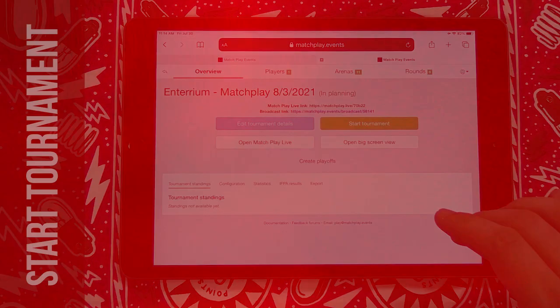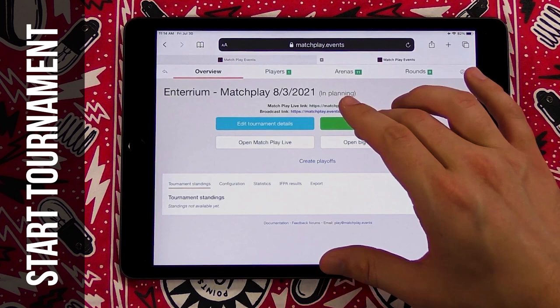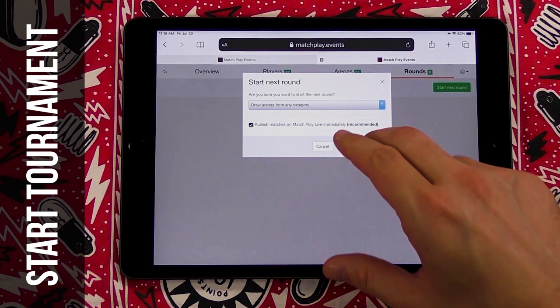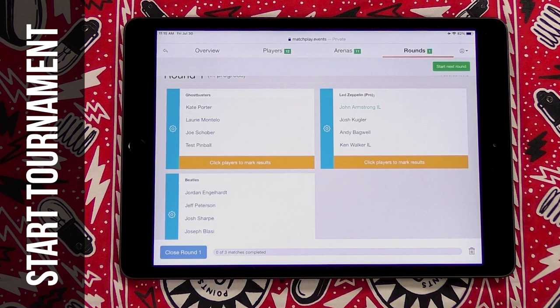When you need to start the tournament, you just click on the green Start Tournament button inside the Overview tab. Leave it set to draw arenas from any category, and leave the checkbox for Publish Matches on Matchplay Lab immediately. When you click Start Next Round, it'll automatically generate matchups for you — it'll pick random machines and put players onto them. Once a round finishes, players come back to the laptop or tablet you're using and report the results to you, the tournament director. Someone would come back and say first, second, third, fourth. You'll have the option to close round one at that point when all the matches are completed.